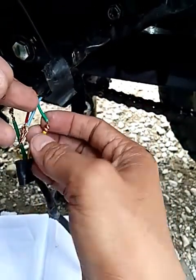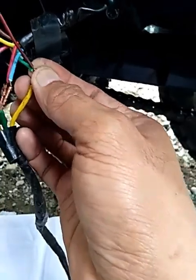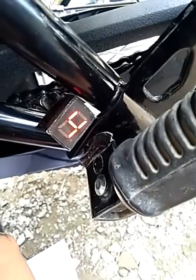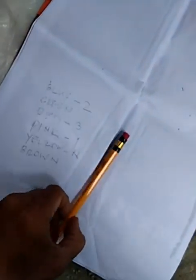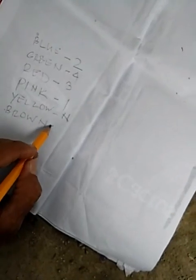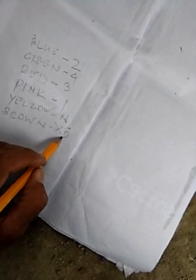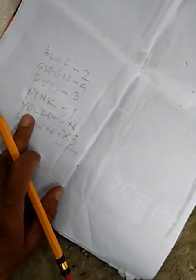So, dito naman tayo sa green. Ang green ay nasa fourth gear. So, ito yung top natin — green is fourth gear. So, itong brown, disregard natin ito dahil fifth gear ito, at walang fifth gear ang ating crossover. Gano'n na po.